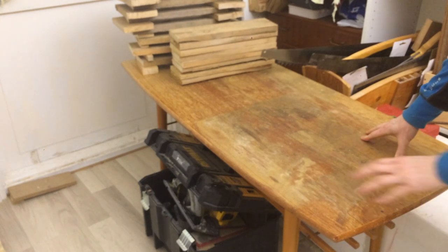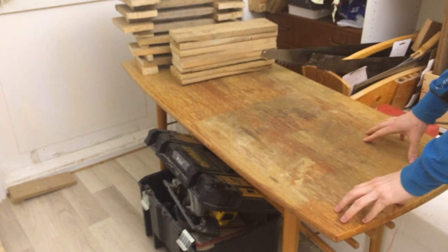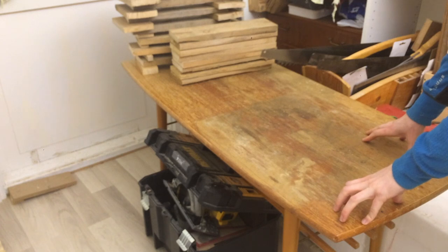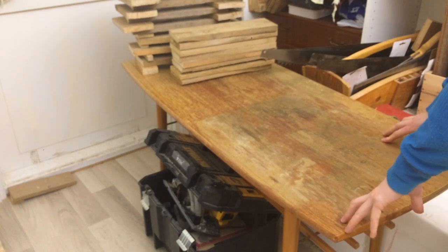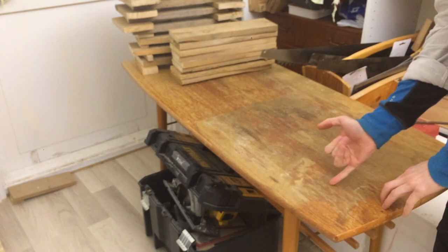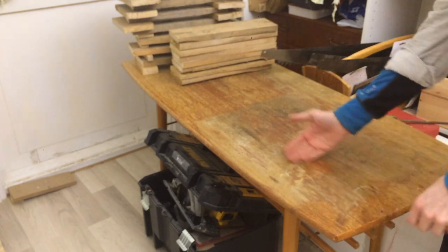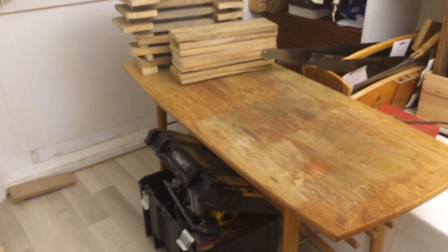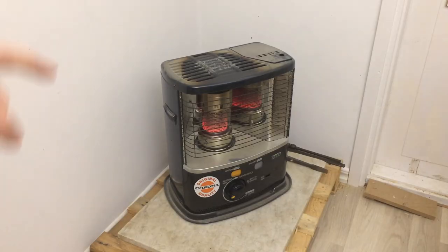This table was here when I bought the place — the old owner left it. I've been planning to restore it, and I'm still planning to restore it. Just need to glue down the veneer in a couple of places, scrape off the old finish, put some new finish on. I still want to do that, but I just don't know what I'm going to do with it afterwards, so I've kind of been putting that off. But it's going to be done sometime.